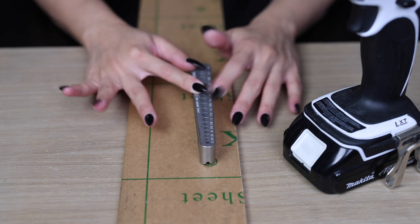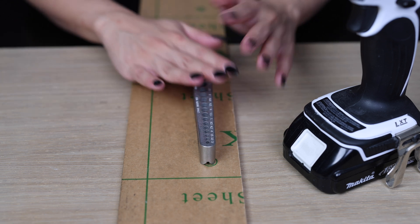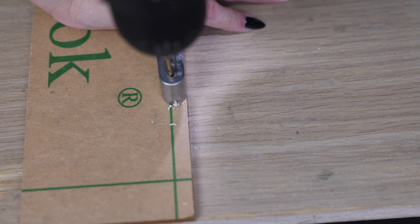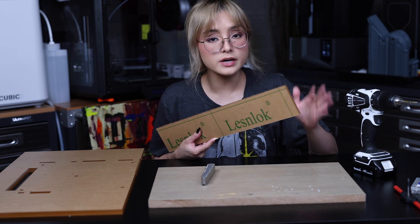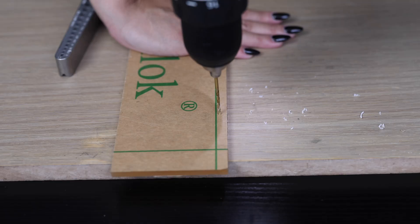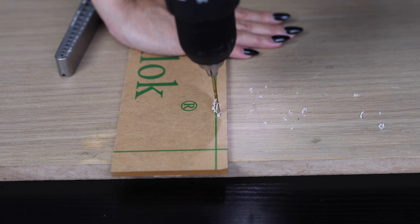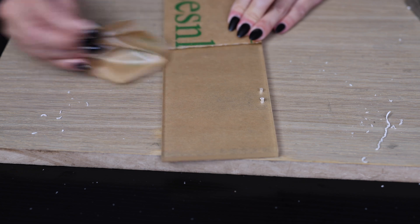Usually, you'd want to clamp this down with the material that you're tapping onto, but for this demonstration I'm just gonna hold onto it. So, I've got my hole here. Just because of curiosity, I'm gonna try drilling a hole into it without the drill guide.